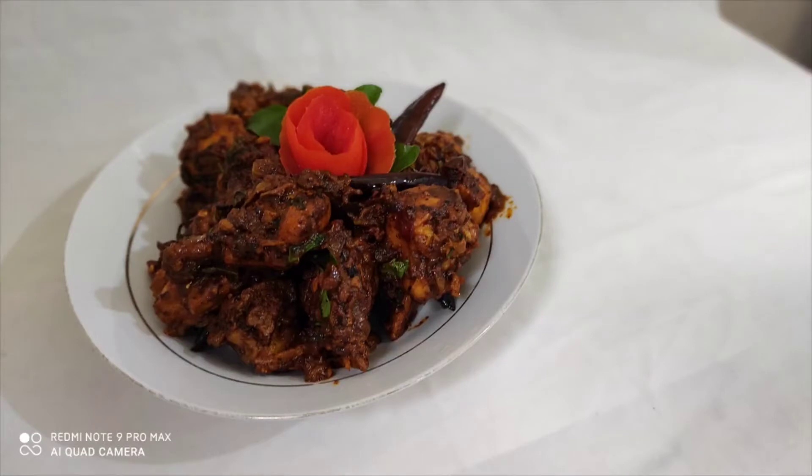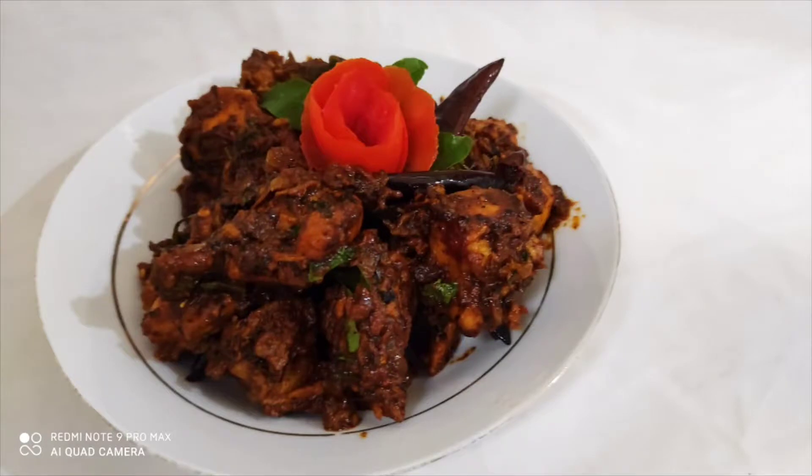Hi everyone, welcome back to your channel. This is a chicken roasted recipe. We are prepared for ingredients. This is a tasty chicken roast recipe.